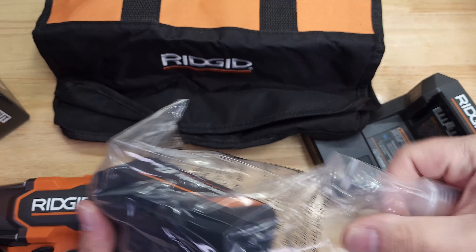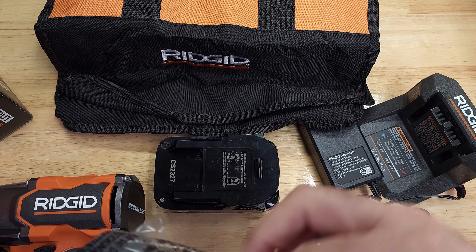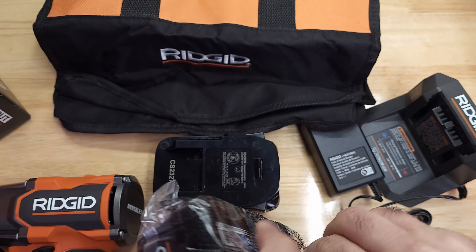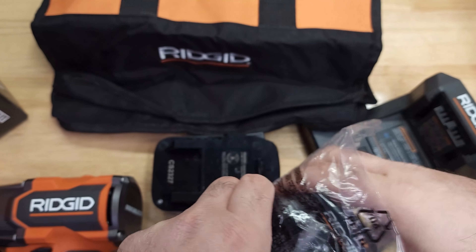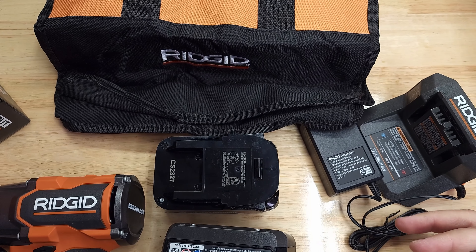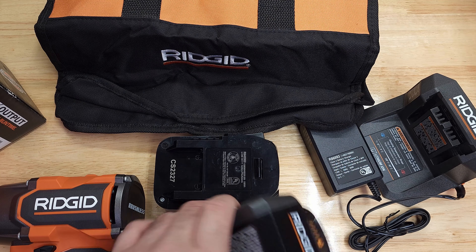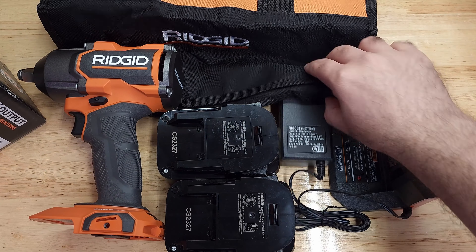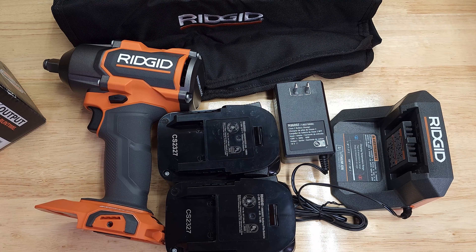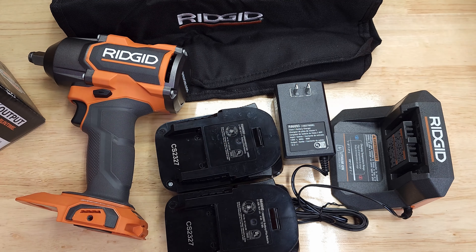So the kit includes the charger, two batteries — the 4 amp and 6 amp — a bag, and the impact wrench. For $180, I think it's a very good deal. I'm not sure what you think — tell me in the comments — but I think it's a great deal for the impact wrench.